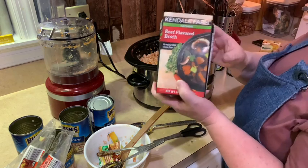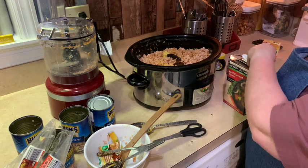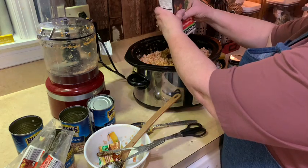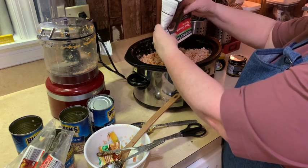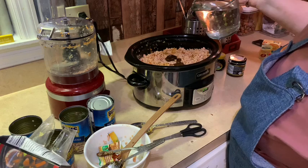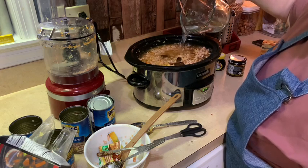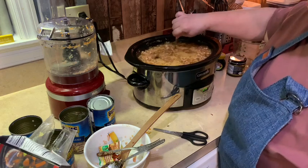I also have this beef broth I bought at the Dollar Tree last year during the pandemic — it expires in September and I don't like letting things go past the expiration date. So I'm going to add that in for some extra broth, along with the chicken broth packet, the Marmite, and the better-than-bouillon vegetable broth. Then I'm going to pour in about four cups of water until it's almost to the top. Perfect timing!